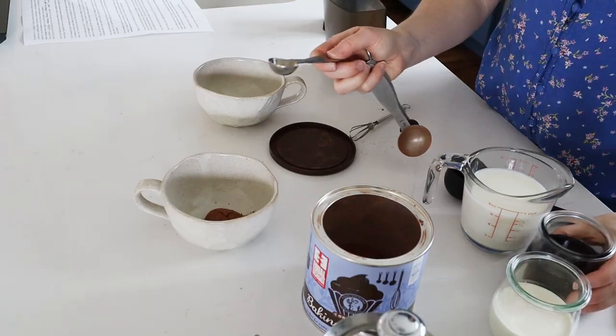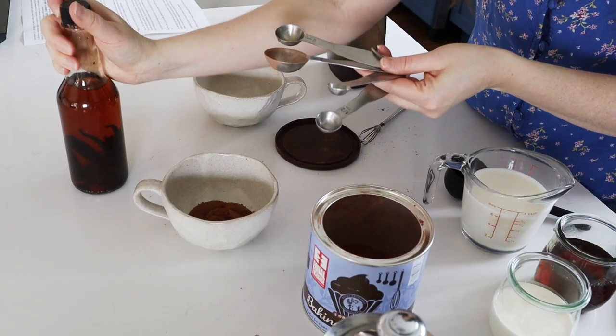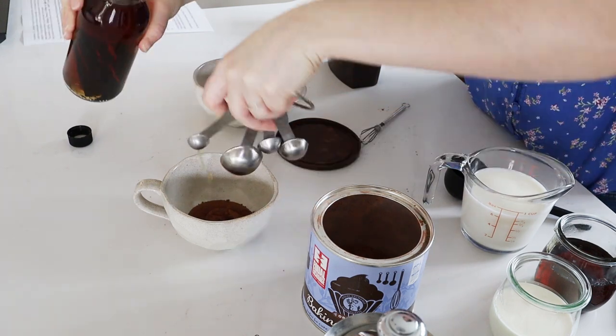Now add two to four teaspoons of maple syrup to your mug. You could use honey or sugar instead, but I highly recommend using a liquid sweetener in this recipe. I prefer my coffee drinks less sweet, but feel free to adjust the sweetness level to your preferences. I'm going to add two teaspoons of pure maple syrup, and I also like to add just an eighth of a teaspoon of pure vanilla extract. Whisk this together to form a smooth paste.